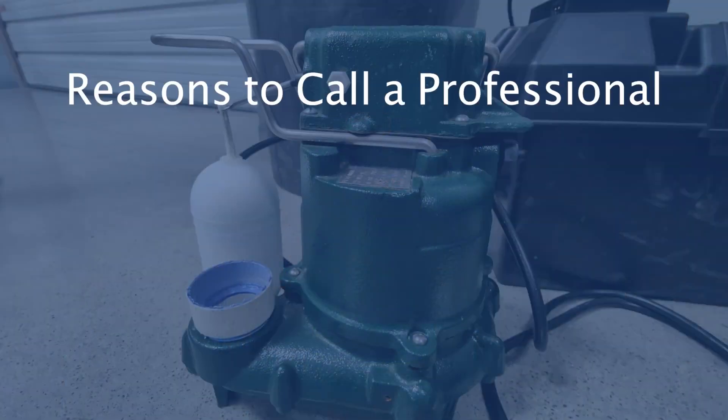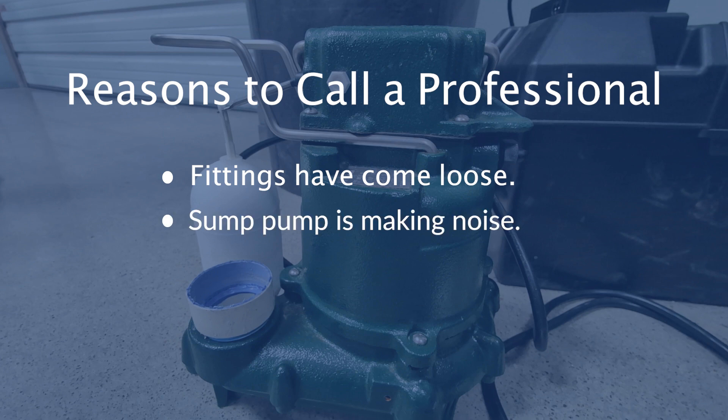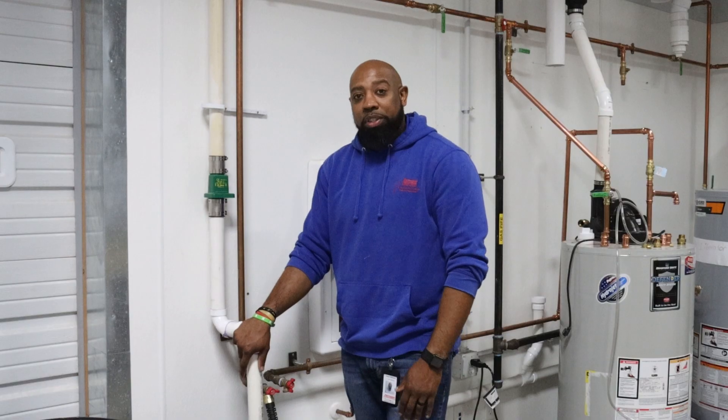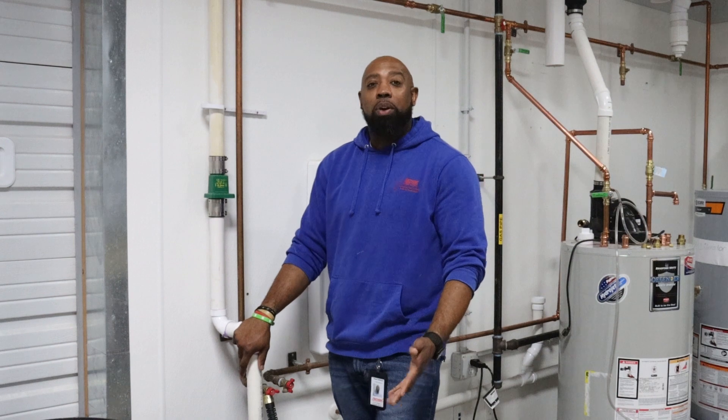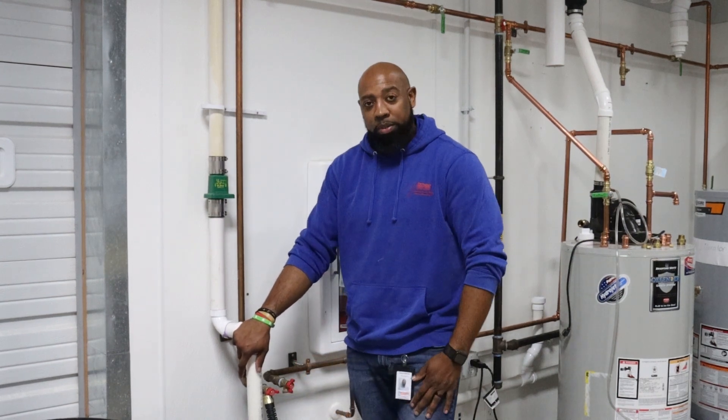Reasons to call a service professional, especially in a sump pump situation: if any of the fittings have come loose, if the sump pump is humming or making a really loud buzzing noise, if your sump pump runs continuously, or if your sump pump pit is warm or hot — you should definitely call a service professional. Also, if your sump pump has just not been working at all and you have a flooded sump pump pit, you should absolutely call a service professional.